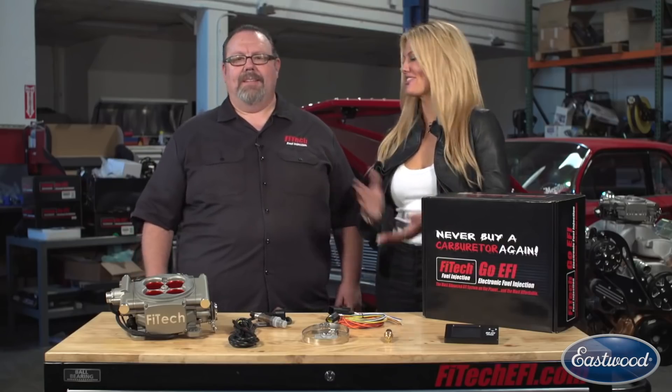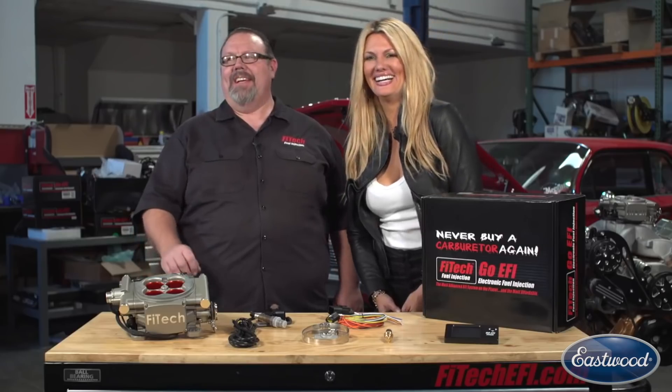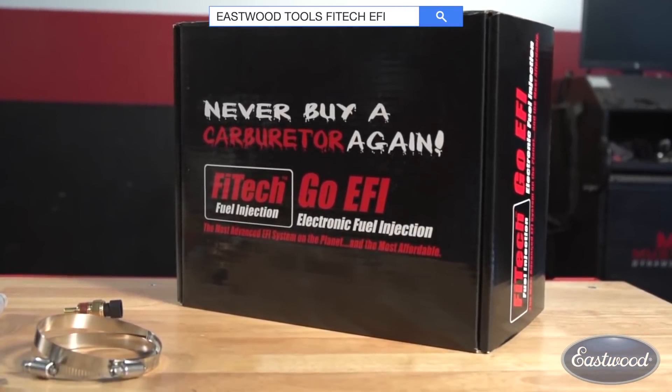And no more smelly gas with cold starting. Absolutely. It takes that funky choke mechanism or pumping the gas ten times to get your car started — it eliminates that problem. You turn the key on, wait for it to pressurize, fire it right off within three seconds, you're up and running. Good to go.